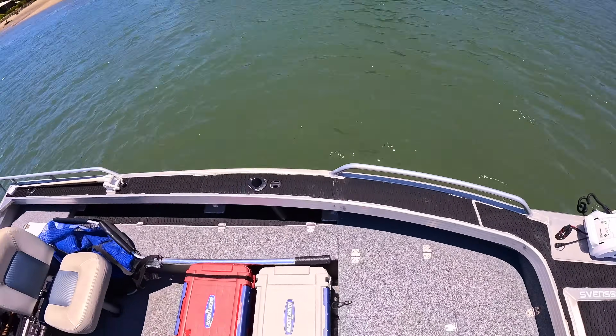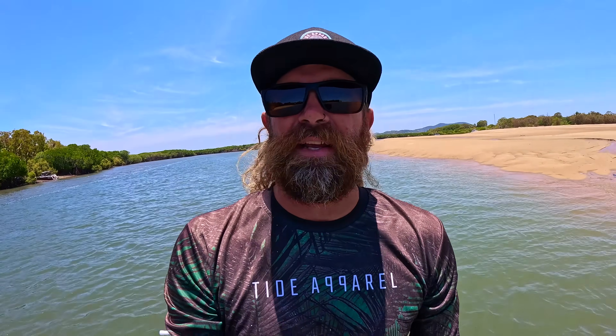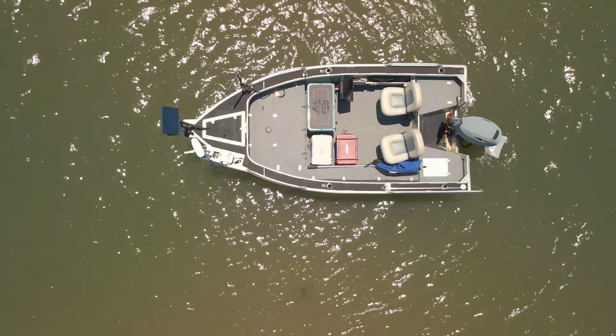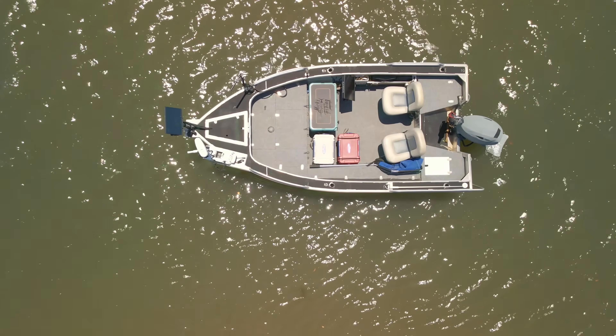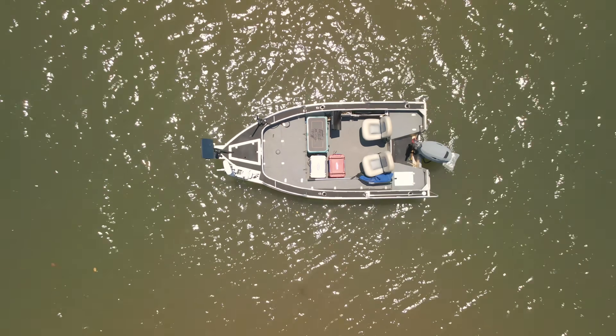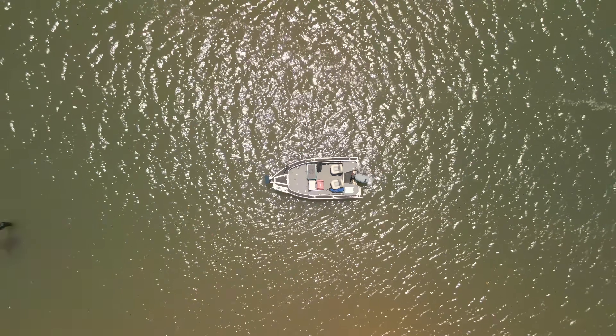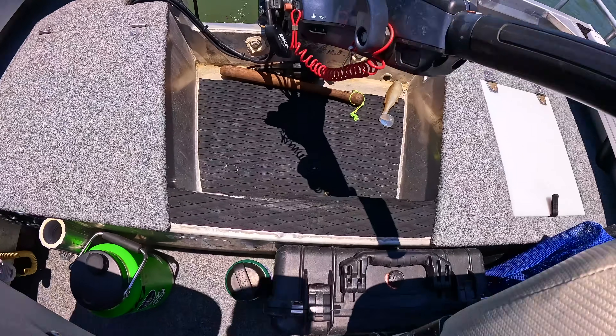One of the things I get asked about most is the flooring. I've done EVA foam all the way around the gunnels on each side. The reason behind that is I've spent a lot of hours in this boat — a little bit of reflection off the gunnels and the topside just eliminates that. It also stops it from becoming slippery when you've got a fish on.